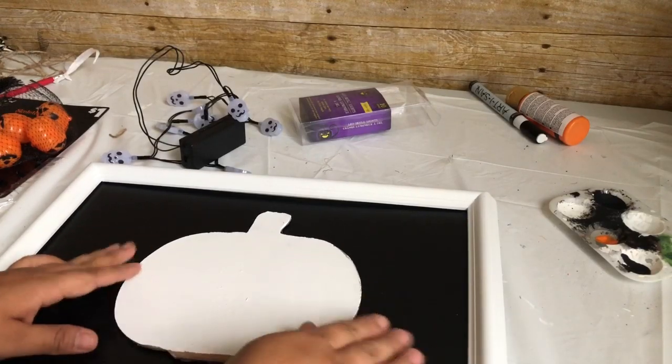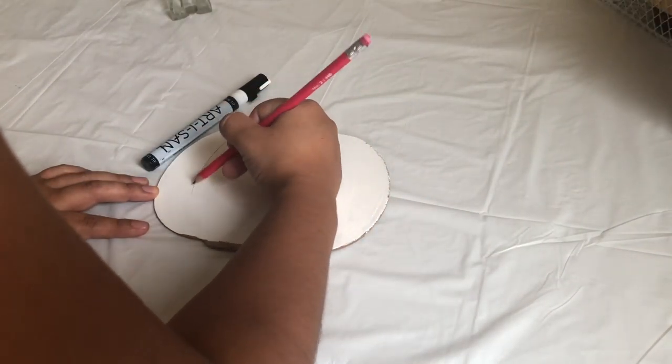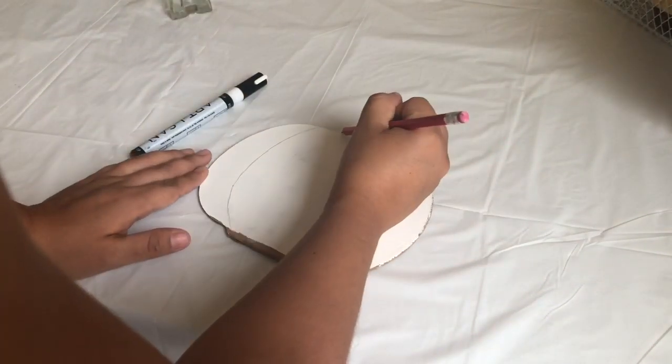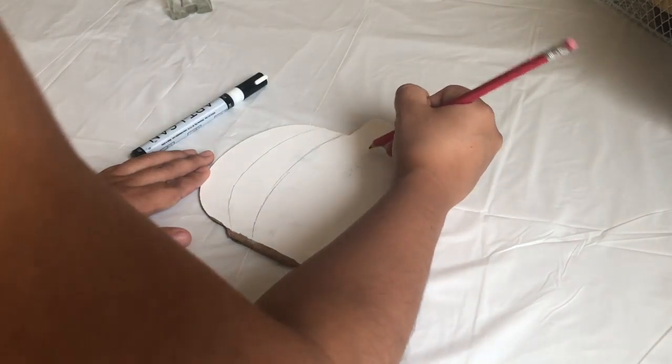Before you start painting, if you want, you can remove the stand — I didn't, but you should do it before. I had painted a pumpkin face first but didn't like it, which is why you can see it peeking through. I just grabbed my pencil, drew some lines, and then went over them with a paint marker.